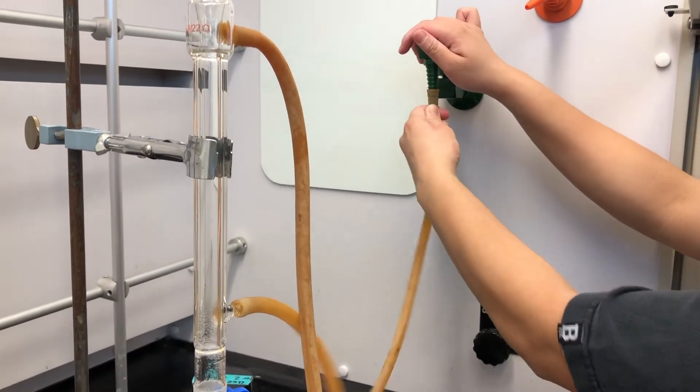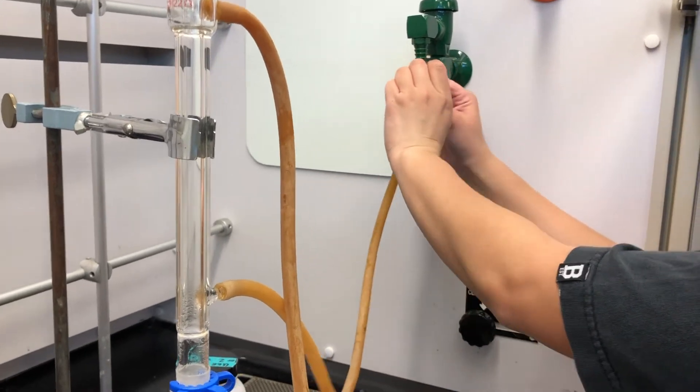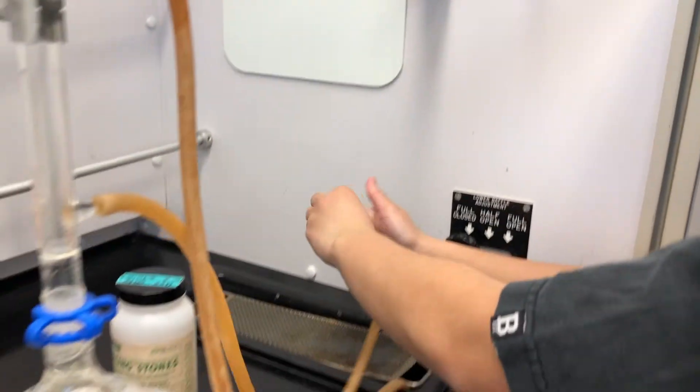Come back to your reflux and take it apart. Turn off the water source and disconnect the parts carefully and accordingly. Then you may turn off the heating mantle.